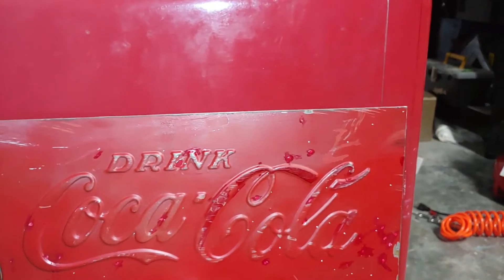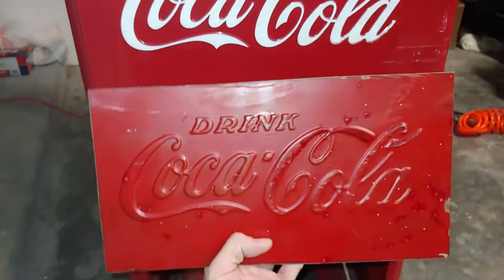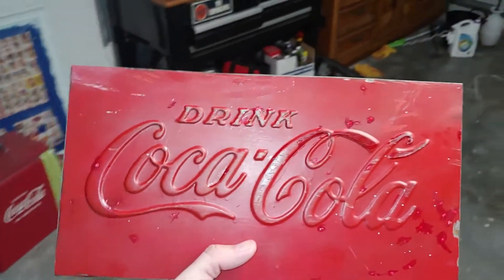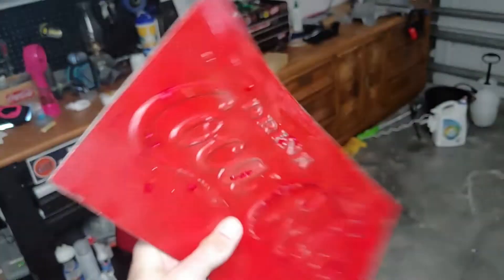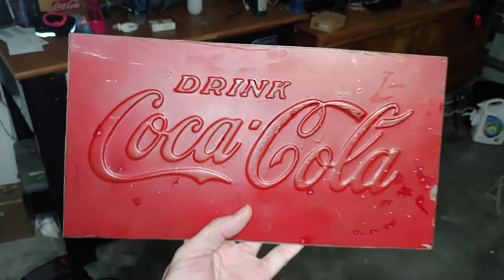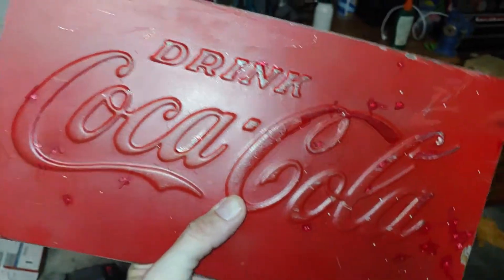Now obviously the bevel on these coolers is not as wide, so I'm speculating somebody came across an old Coca-Cola cooler that was so rusted out that there wasn't much to save, and so they cut this chunk out of it. You can see the spray paint on the back, and I bet they just repainted it, which is why it's no longer white.